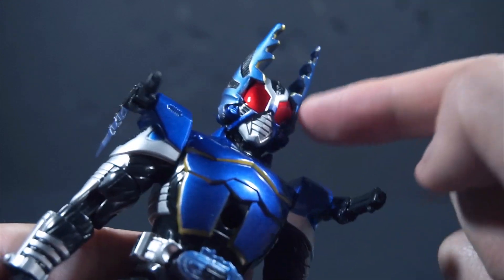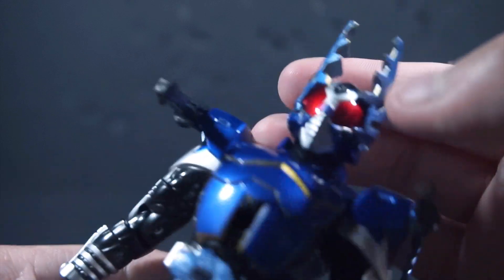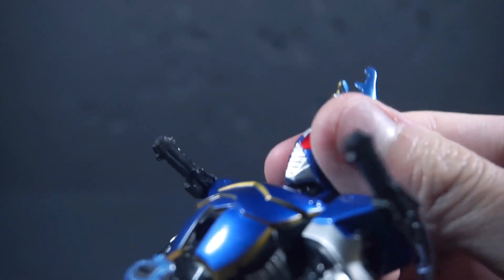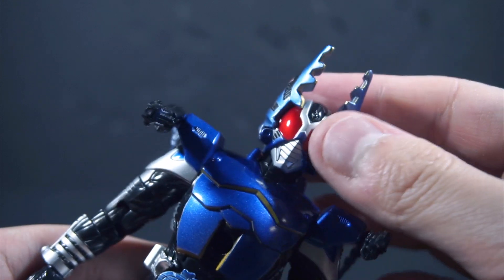You can tell the horns are slightly a lighter color, but I think that might be due to age — though I think it is probably an accurate thing too.